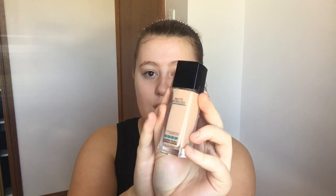Next I'm going to go in with my Maybelline Fit Me Matte and Poreless, and I am in the shade 115. I'm just going to apply this like I usually do with my flat brush and then blend it out with my beauty blender.